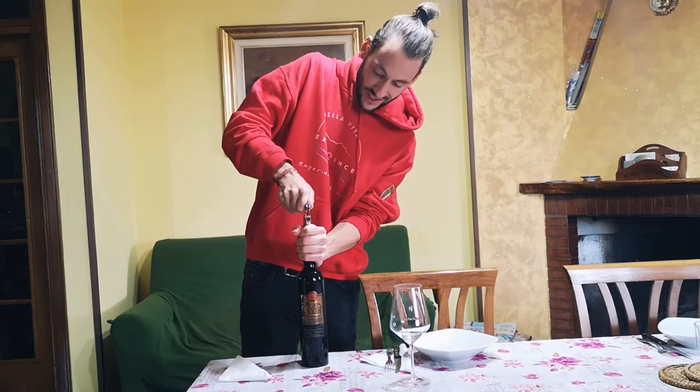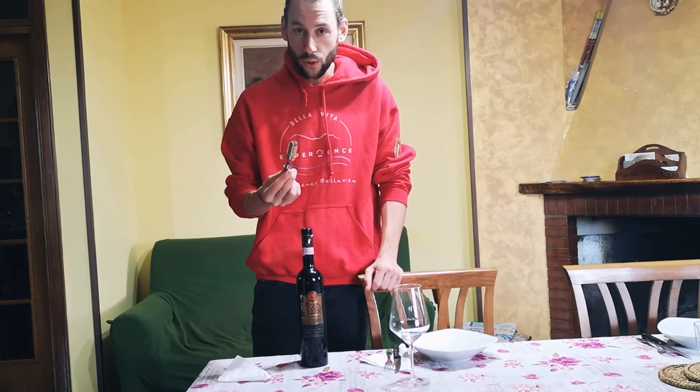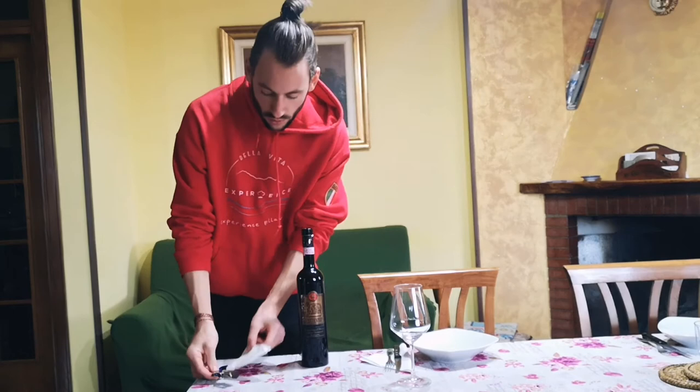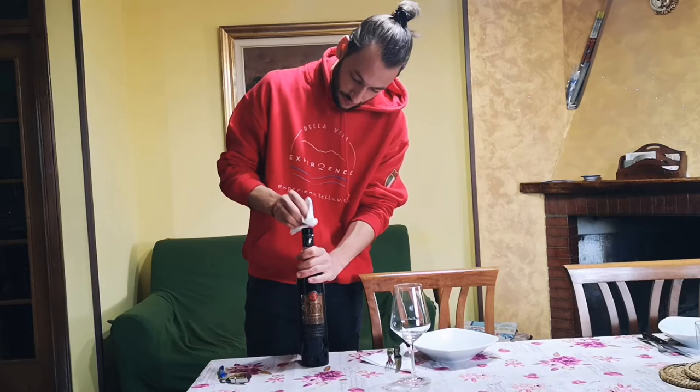And here we have our cork. I'm going to smell it — it seems fine but we will have to taste it later. We can leave this on a plate and also with the tissue clean a little bit more, as there might be parts of the cork. At this point if you are in a restaurant, usually the sommelier tests it before giving it to you.